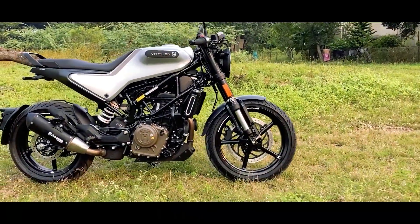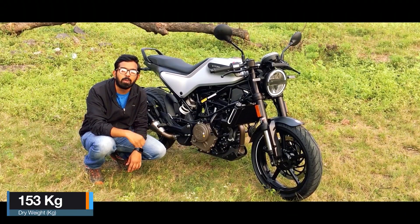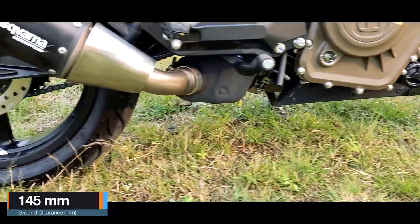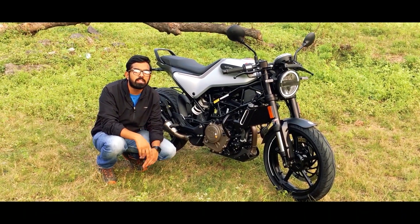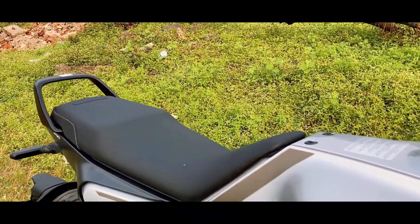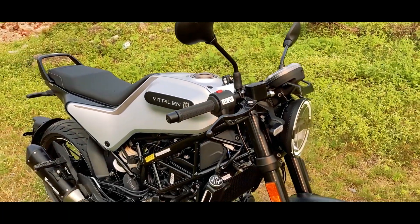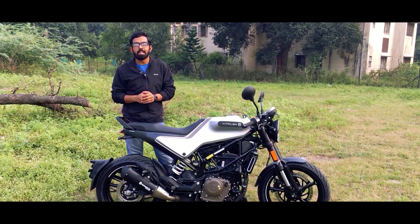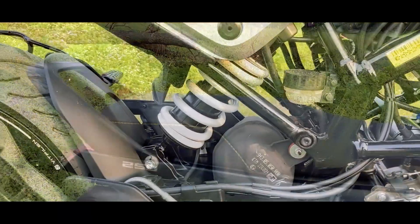The complete bike sits on a split steel trellis frame and weighs 153 kg, which is 1 kg lesser than the Svartpilen. The ground clearance is 145mm, which is slightly low but decent enough for rough roads and usual city commute. Because it is a cafe racer styled bike, you have a single seat which is not at all comfortable, and you sit aggressively, so the comfort goes even more down. But if you are a cafe racer lover, you know your business.